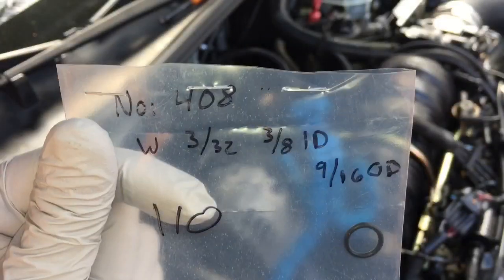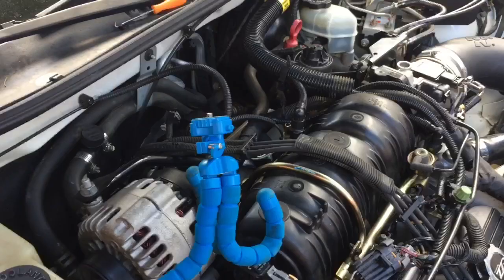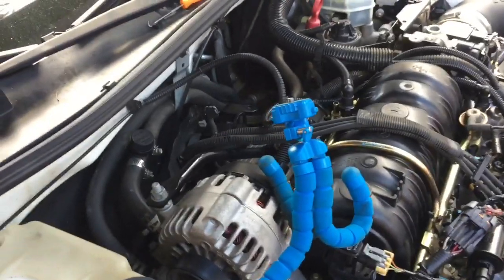The o-ring I purchased is part number 408, a Fel-Pro o-ring. I purchased a lot of them because I have a friend who has three of these vehicles with this motor and all three of them leak on this backside, so I purchased all that the store had in order to fix all the cars.